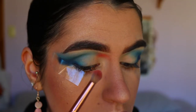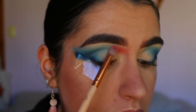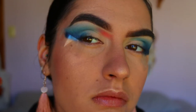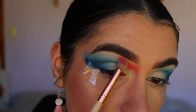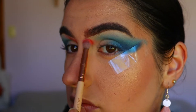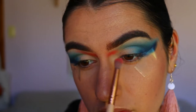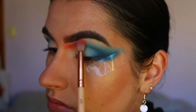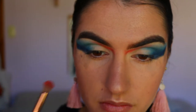Next is the red part of this Independence Day look. I'm going in with a petite crease brush from Zoeva and a peachy-reddish shade from the Chi Chi Pride palette, applying it on the inner socket area just underneath the brow. I begin without buffing it through my brows, though later I do bring this shadow through the front of the brow area. I'm stopping it about halfway across the eye socket so it doesn't go through to the blue — I want them to remain separate.